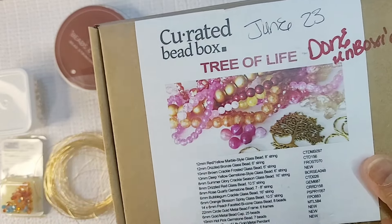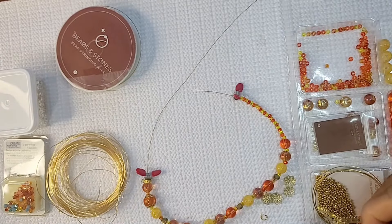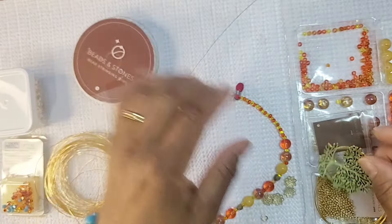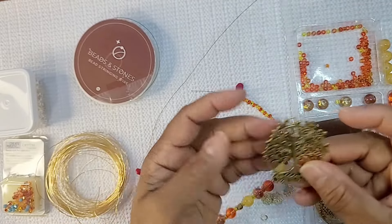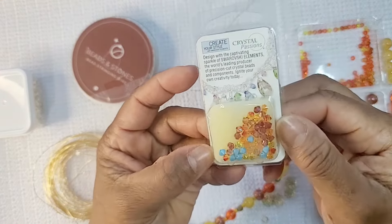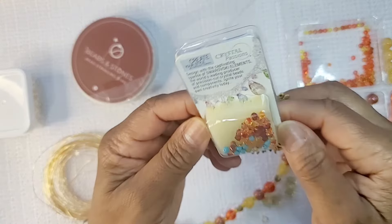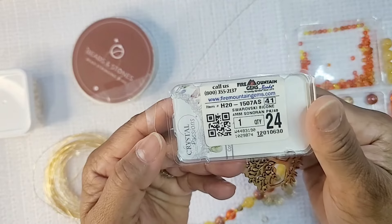It's called the Tree of Life box. I'm going to be using some of my string from Beads and Stone — that's my gold string — and we're going to be using the pendant from the Tree of Life. I'm going to be embellishing it with some Swarovski crystals from Fire Mountain Gems. I'll be incorporating a couple of my own beads from other sources. In this stash we have a mix, as you can see, from Fire Mountain Gems.